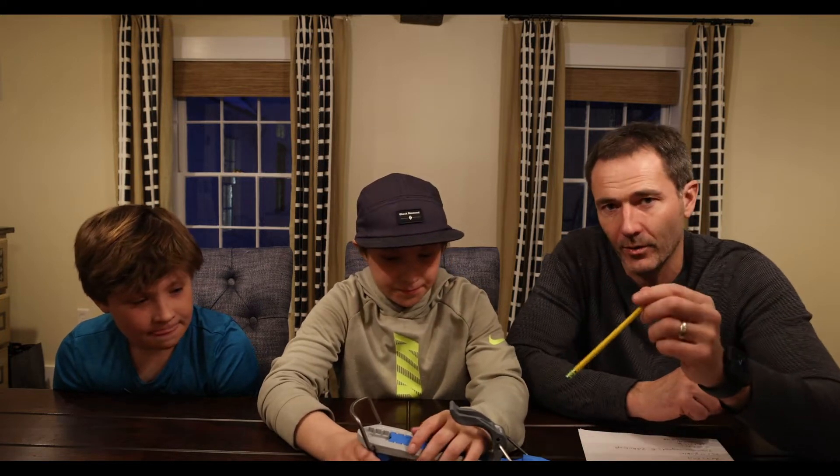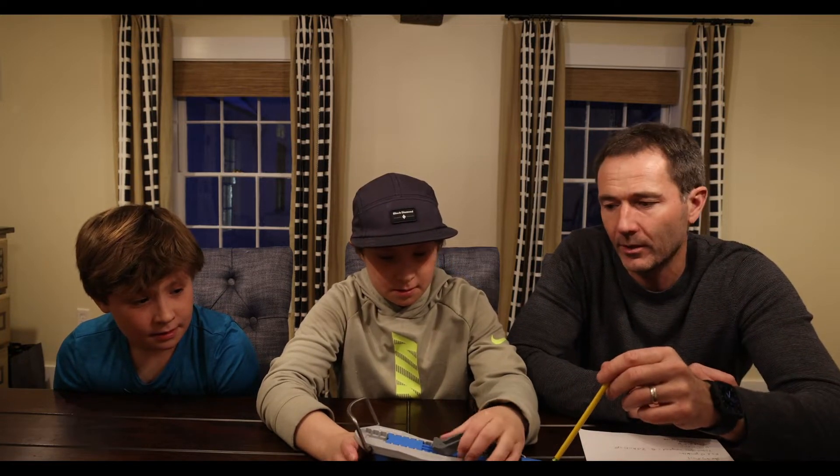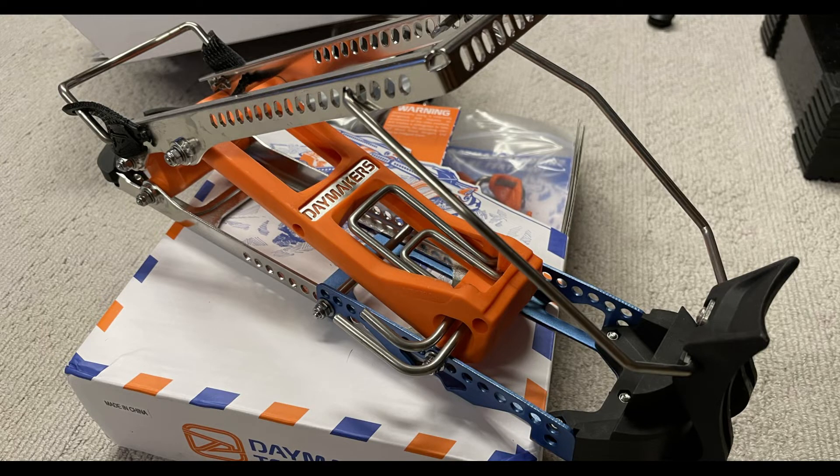This brand doesn't make a grown-up version, but I found a brand called Daymaker, which is a company in Utah. They make more of a metal adapter — it's basically the exact same theory.